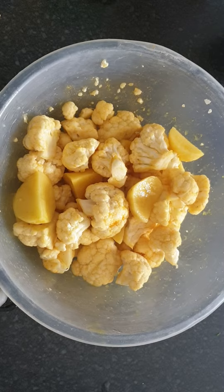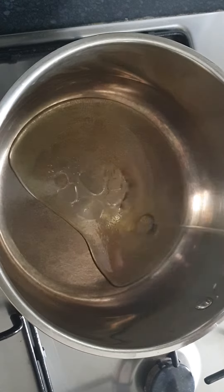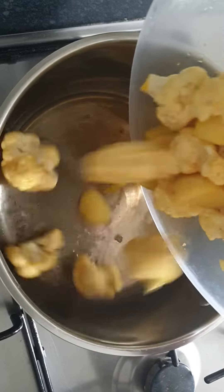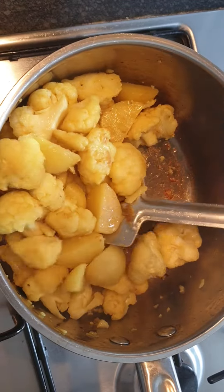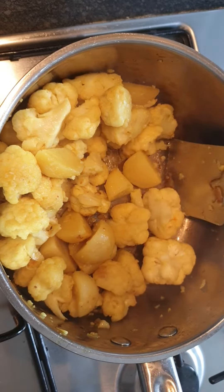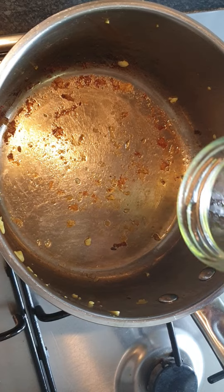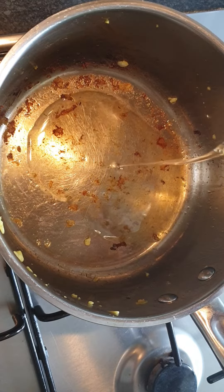Keep it aside for 15 to 20 minutes. On a heated pan, add some oil, add the marinated vegetables on the pan and fry it. After it's fried, turn off the flame and transfer it into a different vessel. I'm using the same vessel, but if you want you can switch to a different pan as well.